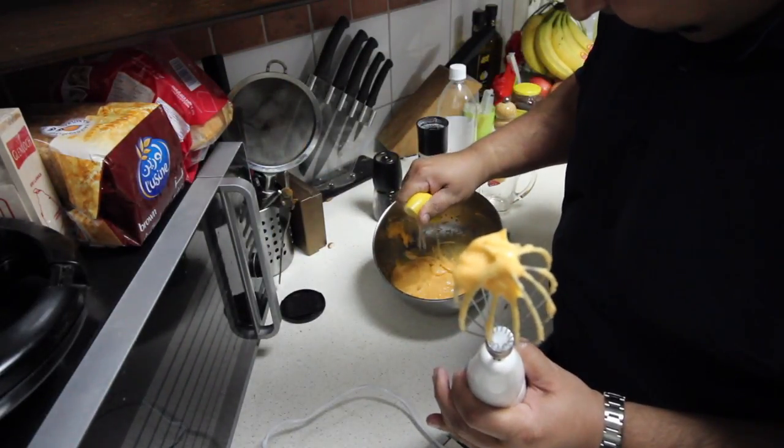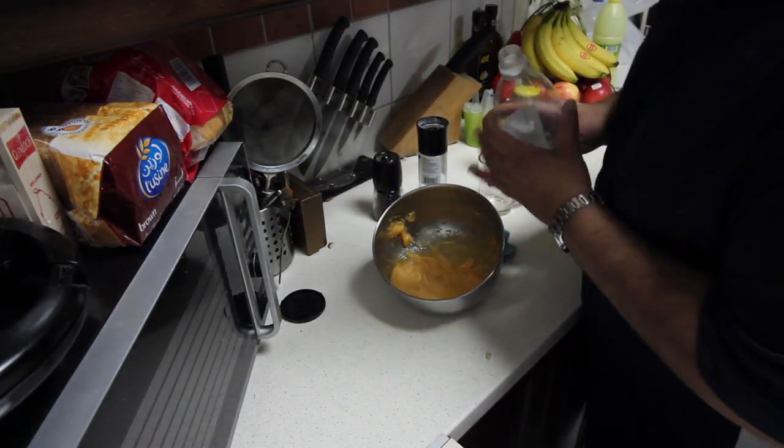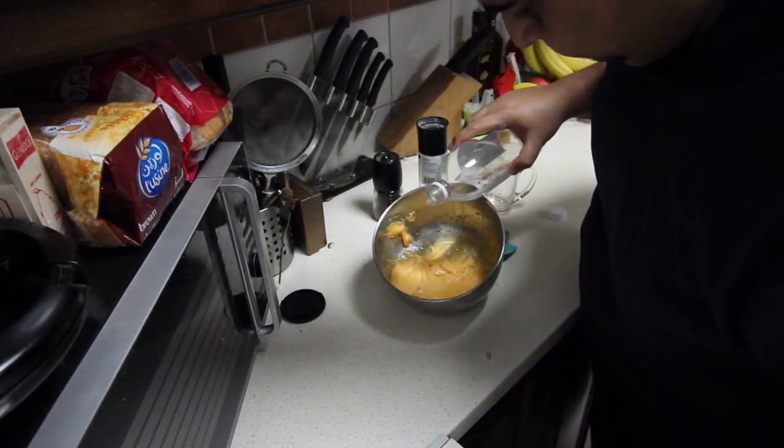Half a lemon goes in, and a splash of vinegar.